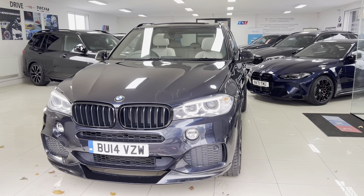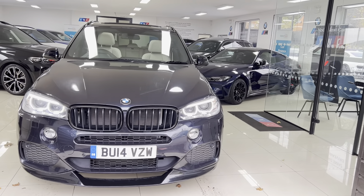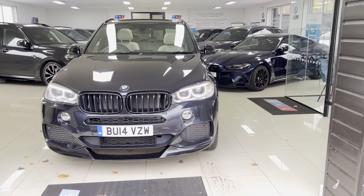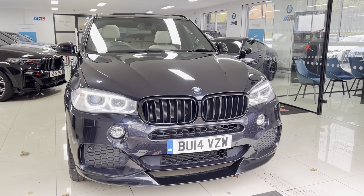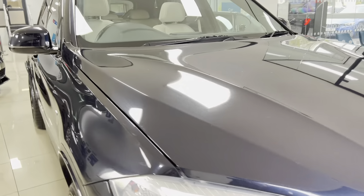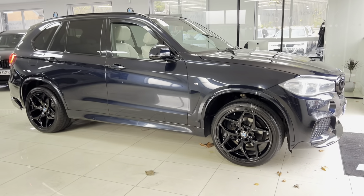Welcome everyone to the walk-around video for your next car, the 2014 X5 30d M Sport xDrive. The vehicle is presented in Carbon Schwarz metallic and has just arrived as a part exchange — a really nice, well-kept example of the X5. If you'd like to know more details including prices and funding options, check the description box. As with all of our cars, it's physically in stock and ready to be driven away the same day.